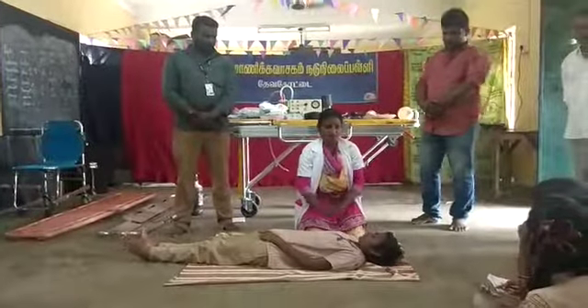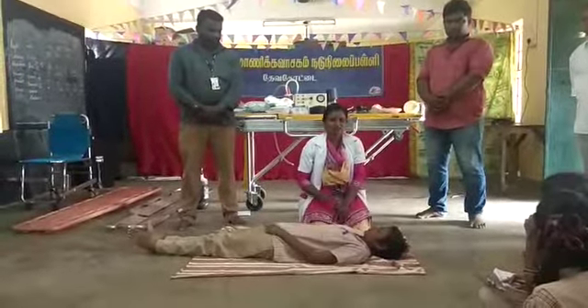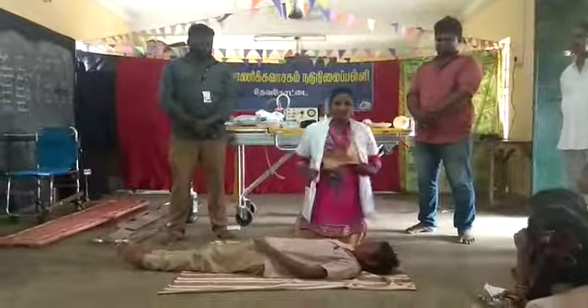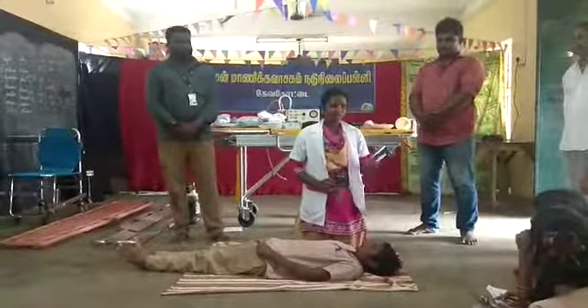So CPR is here. It's all you can do. You can do it. If you have a pulse, you can do it.